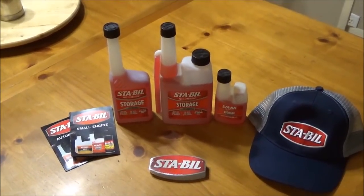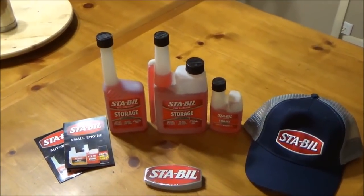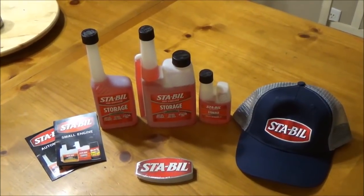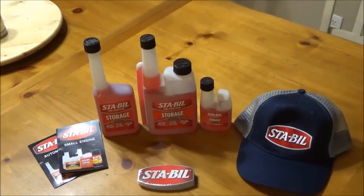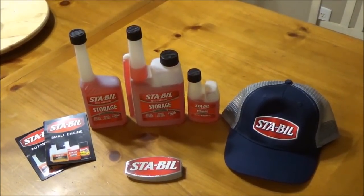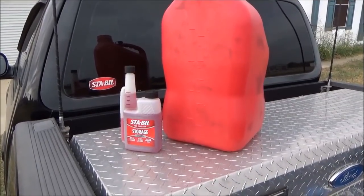I'll show you the proper storage procedures and the proper treat rates of the product itself. So let's get started — we're going to go outside and winterize my riding lawnmower, and maybe a few others as time permits. Let's go ahead and get it going.